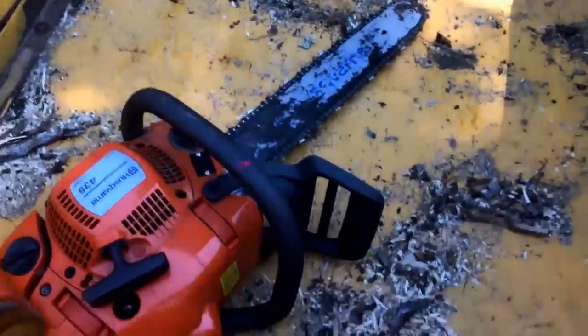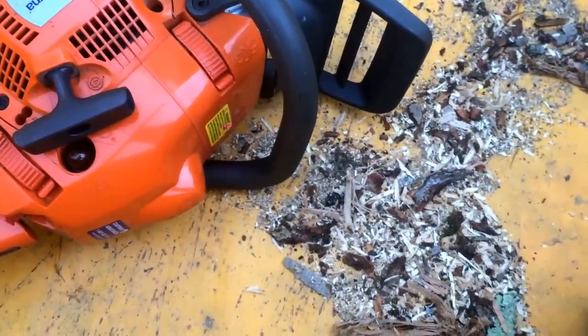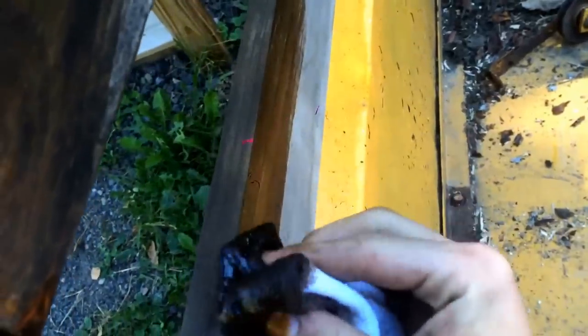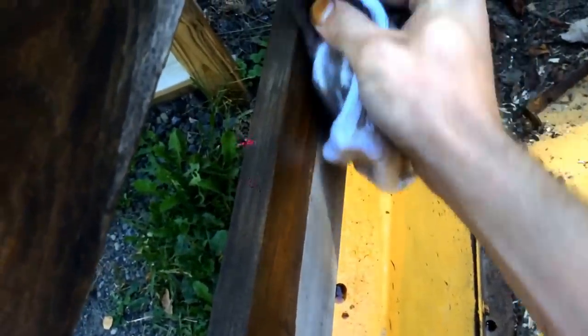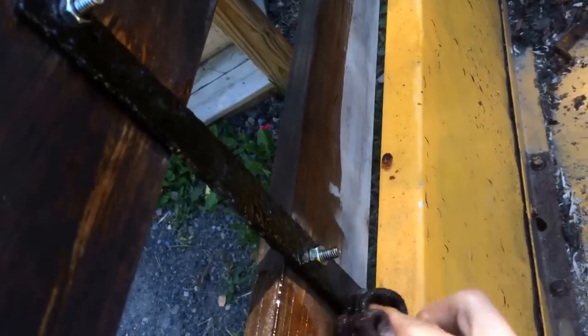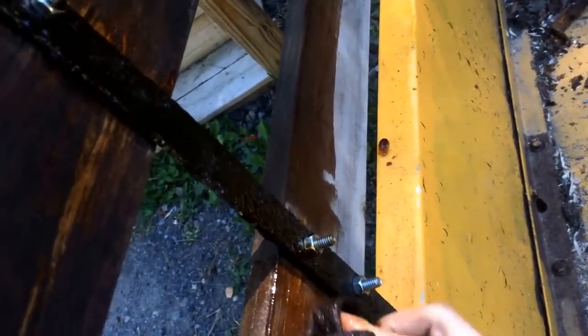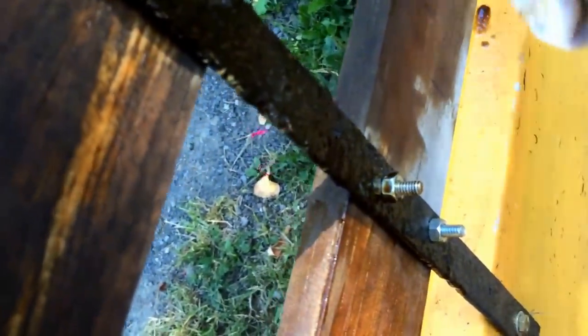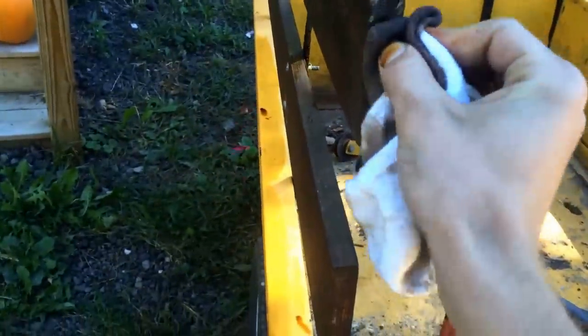What I did is I took an old sock, dipping it in the oil, letting it soak in real good, and then just rubbing it on the wood. Let it soak in and you'll get that color. I'll get these metal pieces while I'm at it. A little bit of oil never hurt nobody. Don't be afraid to put more on there.